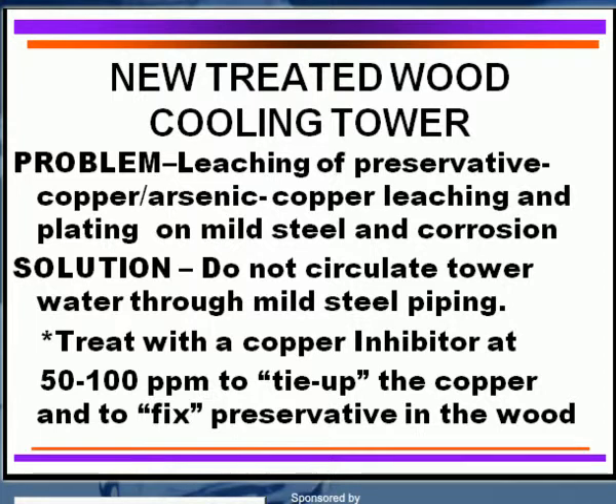How do we treat this type of thing? The solution is you must use a copper corrosion inhibitor of as high as 50 to 100 ppm. You should not circulate this copper-laden water through your piping. You should bypass it, put it back over the top of the tower, and then utilize the azole — the copper inhibitor — to really tie up that copper and fix some of the preservative in the wood, which in turn will give you longer life expectancy of the wood.